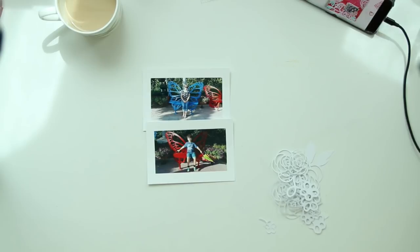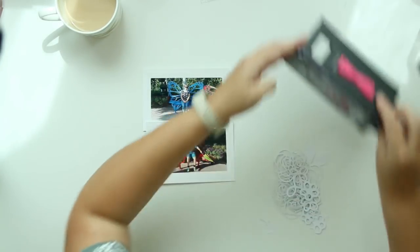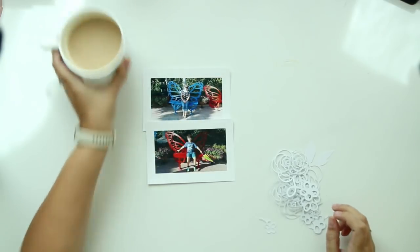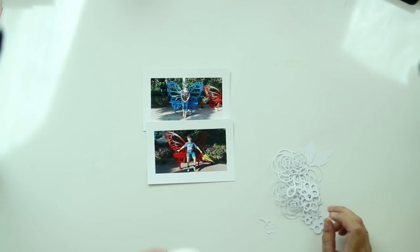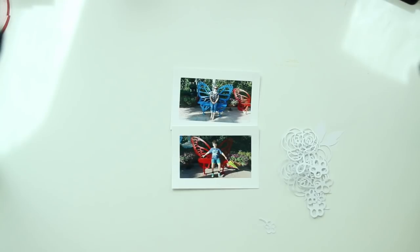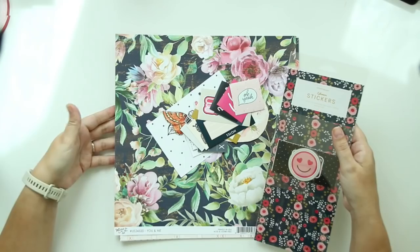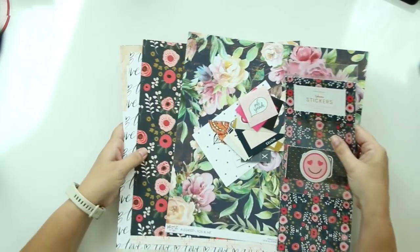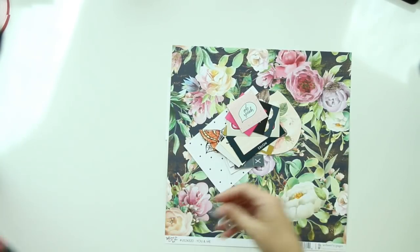Today I am bringing you another layout for the Just Knick design team and I am going to be using the Bloom cut files. I used them as well for my layout a couple of weeks ago and I thought I'd use the same cut files to show you how differently you can use them and how differently they can look. I will leave a link down below in the description to that video so that you can compare the two layouts.